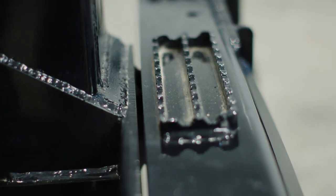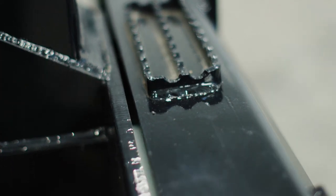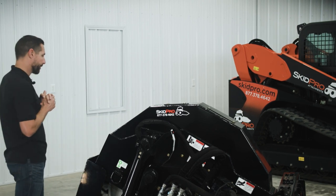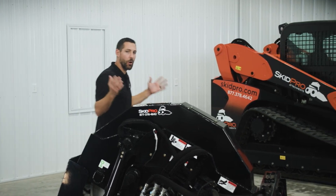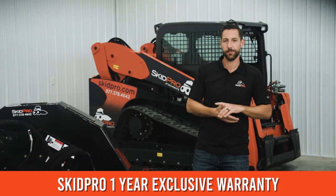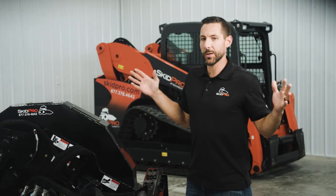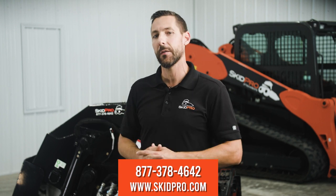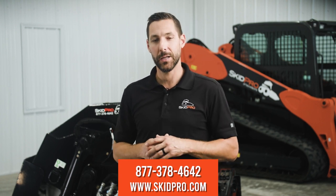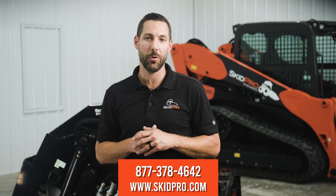Our dual extra large safety steps with aggressive tread make getting into and out of the skid loader quick and easy. And best of all, it's all wrapped up under the ironclad one-year Skid Pro warranty. If you have any other questions about the wheel saw or other asphalt tools, give us a call at 877-378-4642 or look us up online at www.skidpro.com.